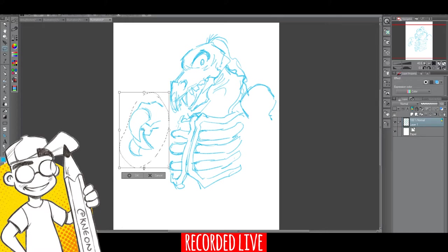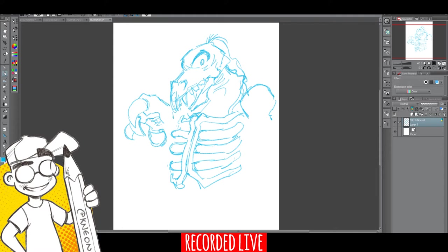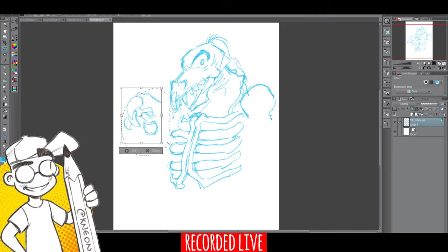The Wacom tablet has a rough texture to it so you get kind of a paper feel, which is nice. There's also less disconnect between the tip of your stylus and where you're drawing on the screen. With the Yanova tablet my cursor would be pretty far removed from where my pen tip actually was on screen, so it just didn't work very well.